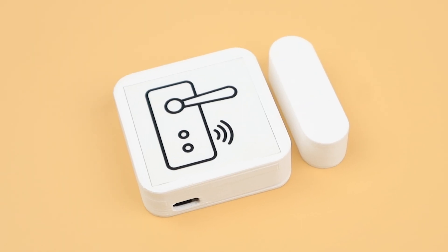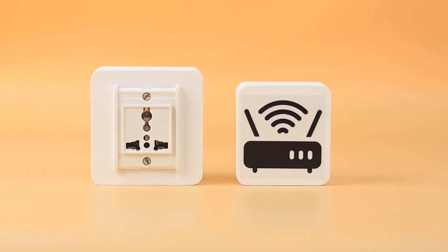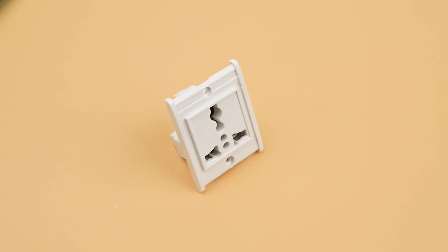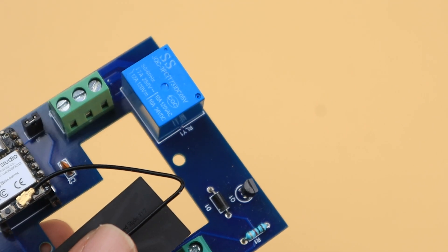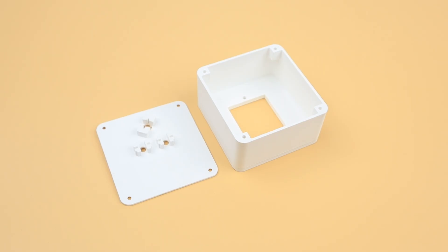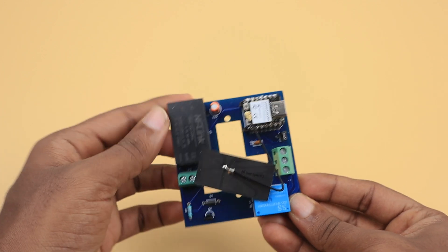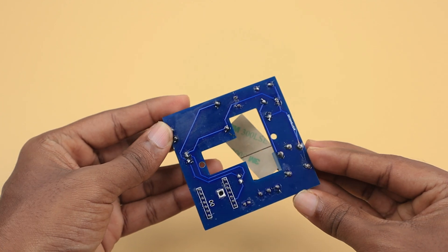Our door sensor is also ready. Finally, we are looking at the smart plug. The overall structure of the smart plug and the gateway are the same, but the smart plug has an extra IC socket and a relay unit — so we can connect appliances to it and control them. This is the PCB and case for this node. Let's start assembling.